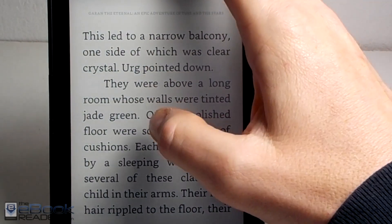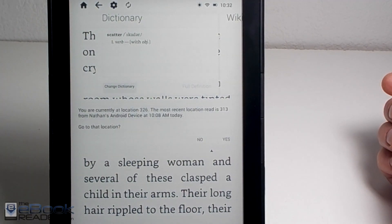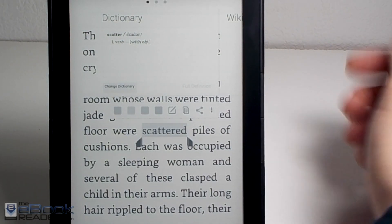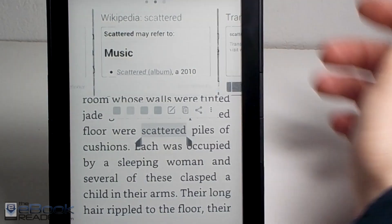You hold down on a word to get the dictionary pop-up. You can also access other cards — Wikipedia and translations — by swiping over if you have Wi-Fi turned on. These do require Wi-Fi.